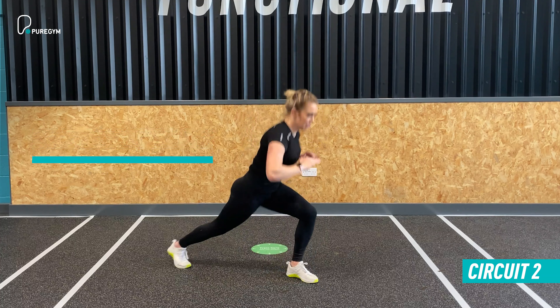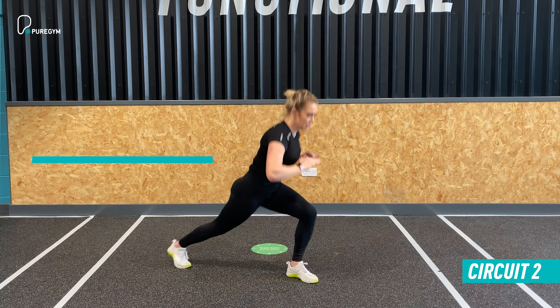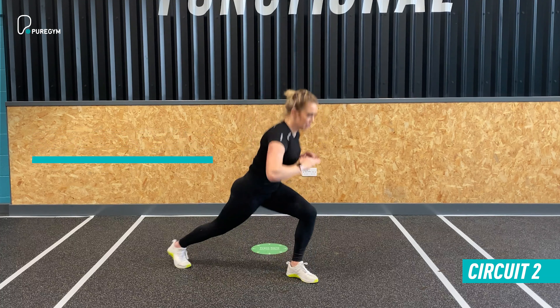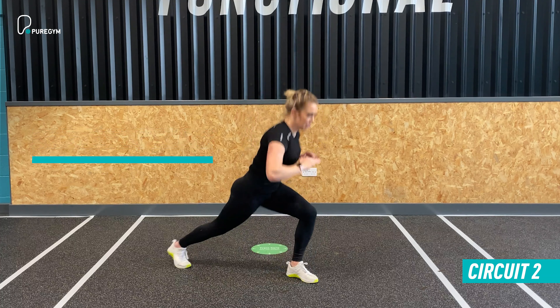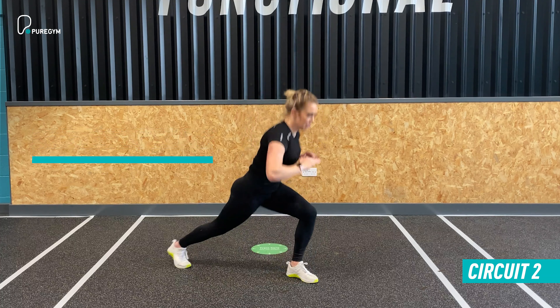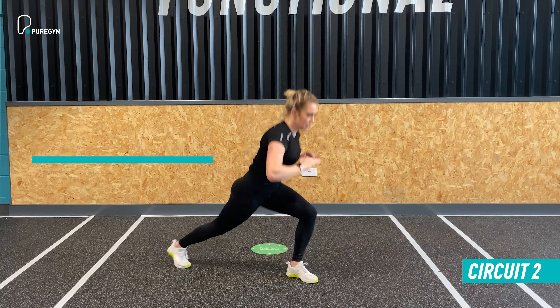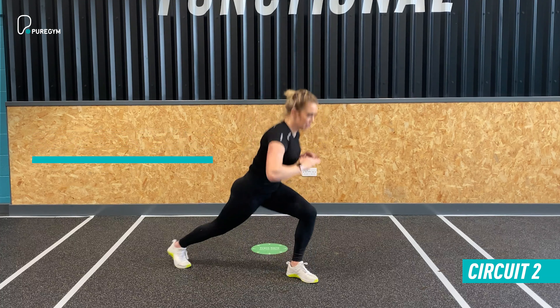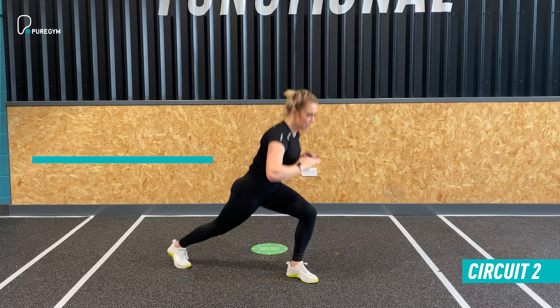Exercise two is a broad jump burpee. You're going to move back, do your broad jump first — take it into that triple extension, explode forward, down, out, and up into your burpee, then pedal back. Option two is to step into the squat, step out into the burpee, reach up, and walk it back. For 40 seconds, get as many reps as you can with good form and pace, then take a 20 second rest and move into exercise three.